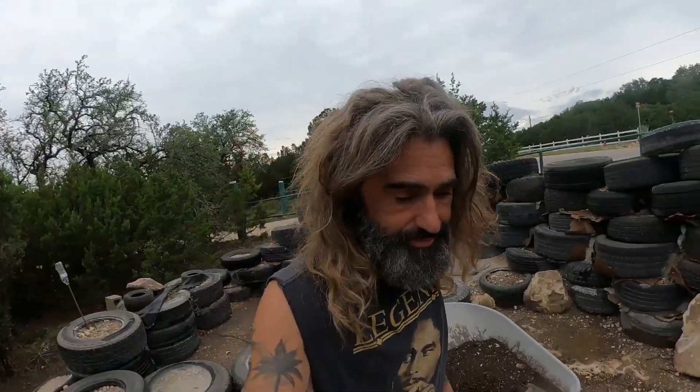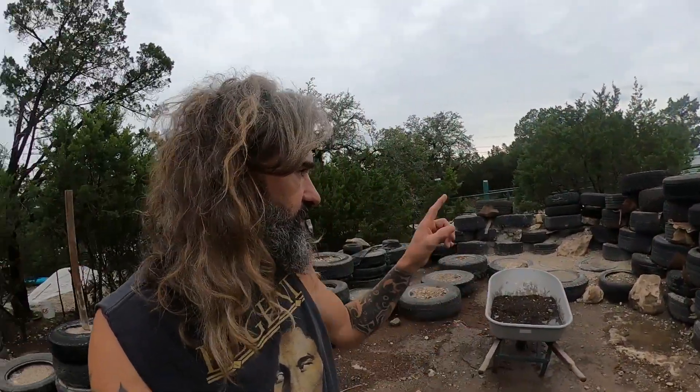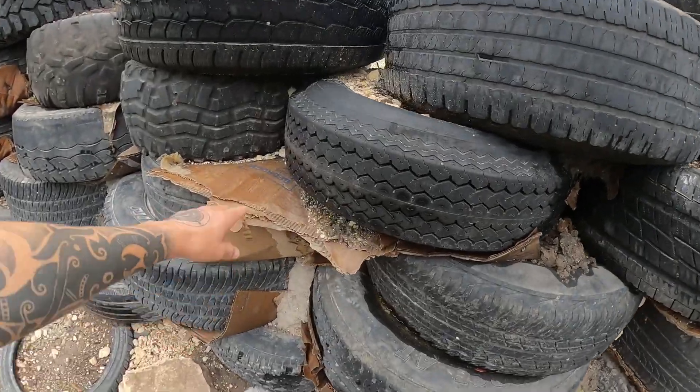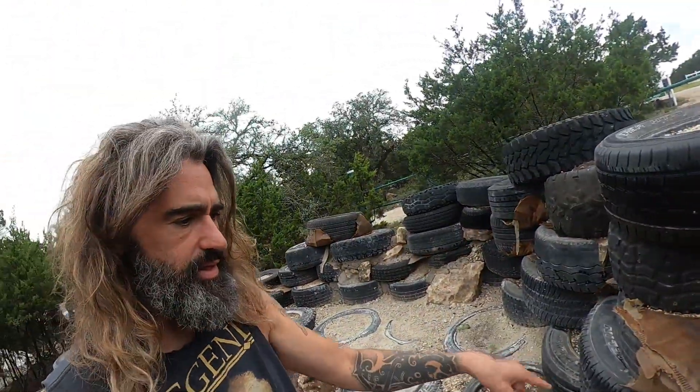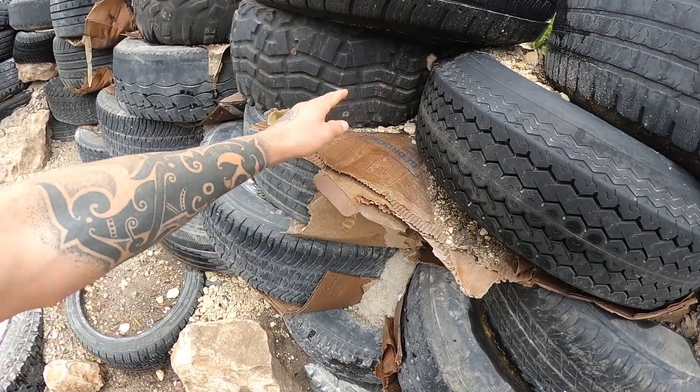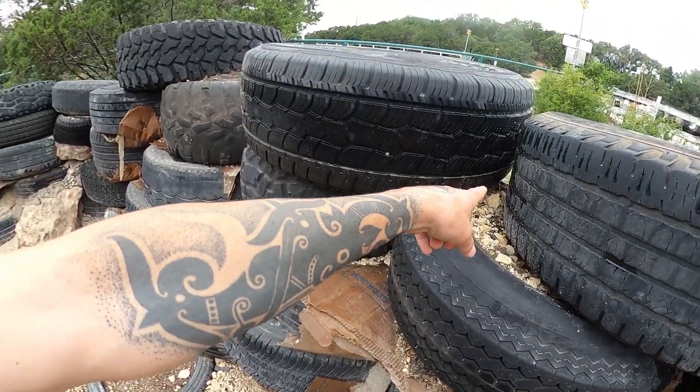All that dirt I put in there is now mud. I'm going to start filling in between these tires. I can clean up this extra paper and cardboard, rip it out and shove it in the middle between the tires where there are gaps, then put mud in there, then probably concrete, and then plaster over top of it.